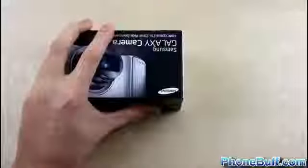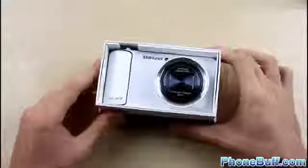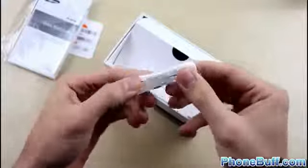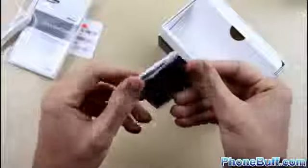We'll open up the box using a razor to cut the two pieces of clear tape on each side, pop off the top cover, and there she is — the white version. They also have a black version available. Pulling it out of the box, the plastic covering on the screen reminds us it's running Android with a quad-core processor. Inside the box you'll find an AT&T SIM card already in the camera, a quick start guide and terms and conditions in English and Spanish, a white lanyard, a USB wall adapter, a USB to micro-USB cable, and the 1650 mAh battery — which unfortunately is not interchangeable with the Galaxy S3.